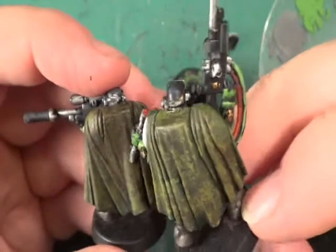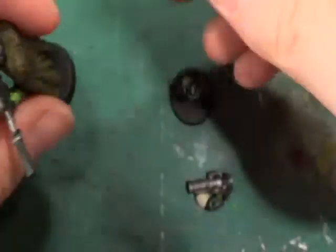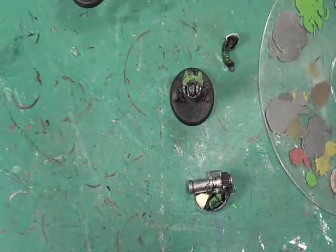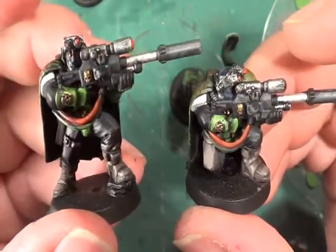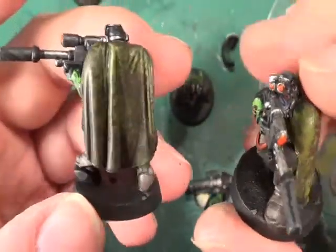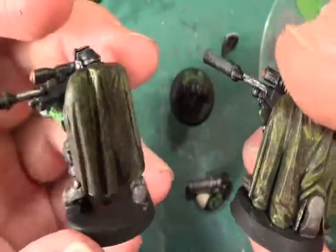I'm going to go over a few of the flat areas, like here, in the Elision Green. I've also done these two as well - I've done the same with those, I'll give them a wash with Agrax Earthshade on the back.